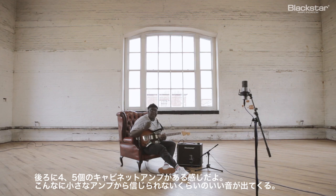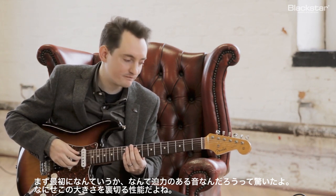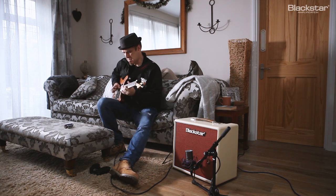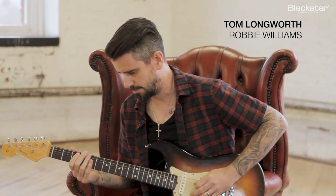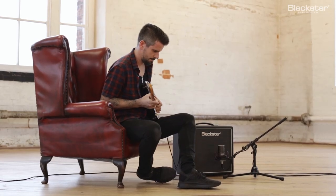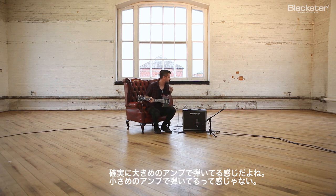It's like you're sat in front of four or five cabs behind you. The sound you get is unreal. When I first hit it, it took me aback — how big a sound is coming out, because its size belies its capabilities. It's definitely very similar to playing a larger amp; I don't feel like I'm playing a very small amp.